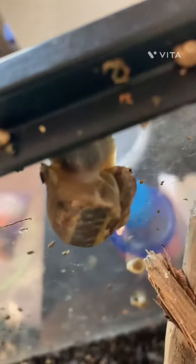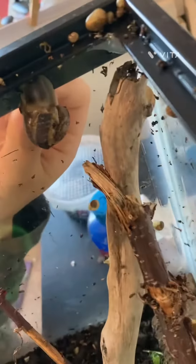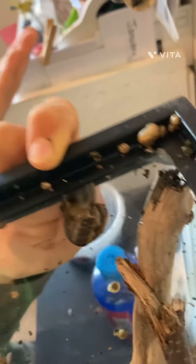He had tried to come out the wrong side. He has a very jagged area up here because it came off. But you can see he is partially out of his shell, which is a good sign.